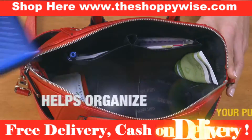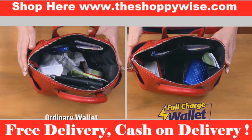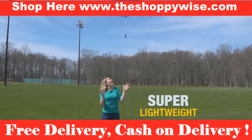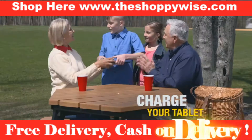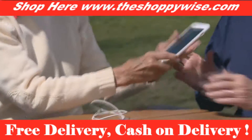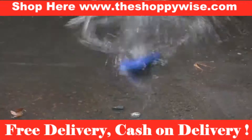It even stores everything you see here and fits in the palm of your hand for super convenience. Now there's even extra space in your purse and it's super lightweight. Charge and chat on the phone with friends, or charge up a tablet at a family gathering, or just charge no matter where you are.